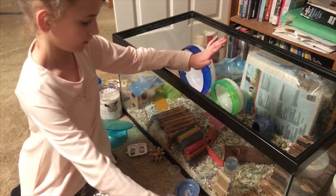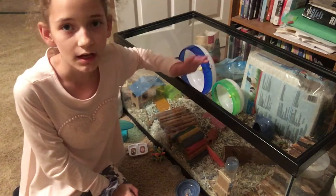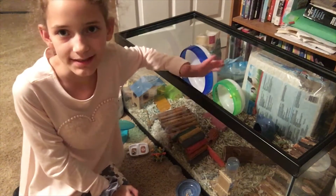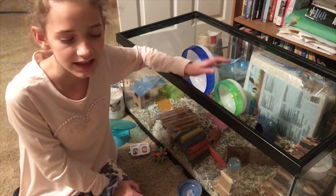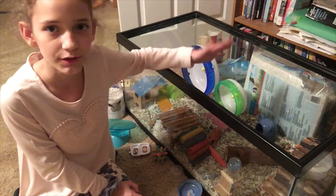So what I'm going to be doing is first I'm going to take out all the toys and things, and then I'm going to be washing some of the ones that need to be washed, and then I'll rearrange the cage and put it back in.